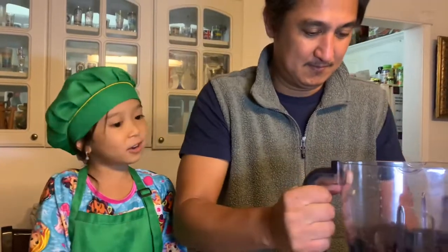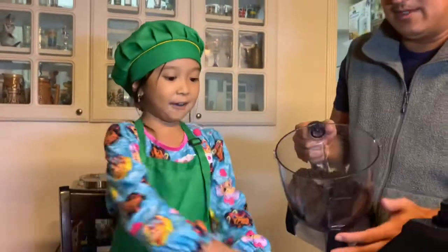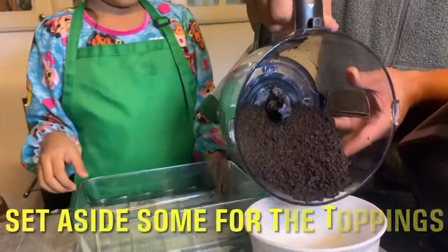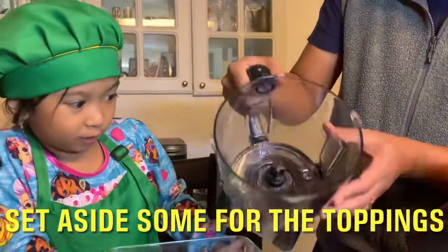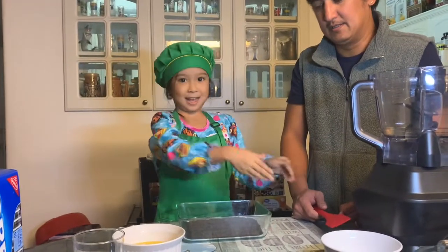Half and half in these bowls. For the second step, we're going to put the butter, and then mix it, and then smash it.